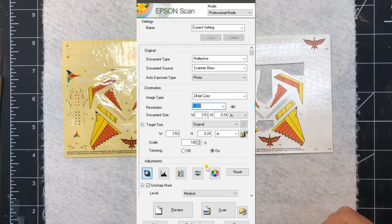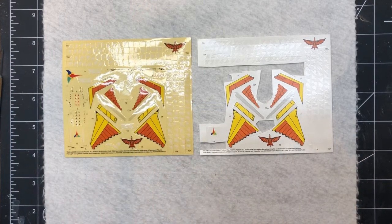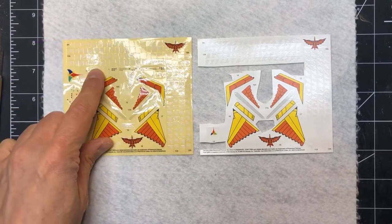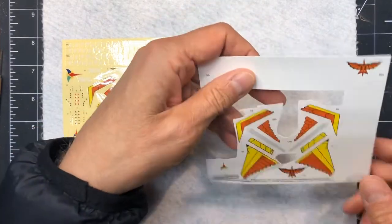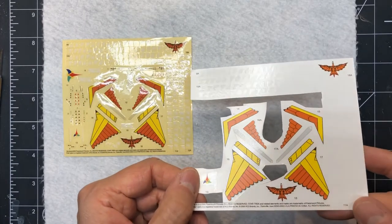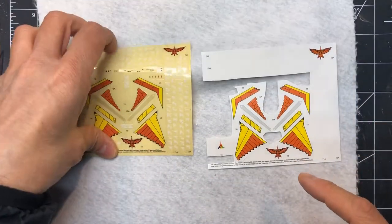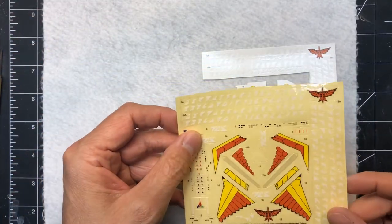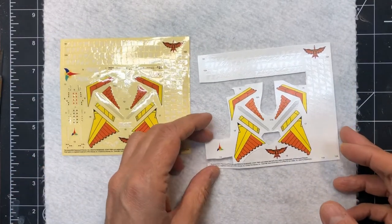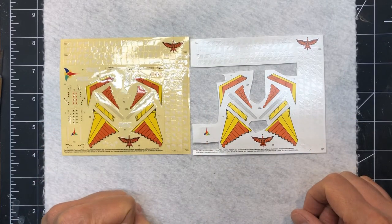I did the same thing for the stickers. The sticker sheet has a yellow background so you can see the white text - there's a lot of white text that's really difficult to see otherwise. You can see the reflection of it against the yellow. It's unusual that they didn't do the same on the water slide sheet, which just has a white background, making it very tricky.